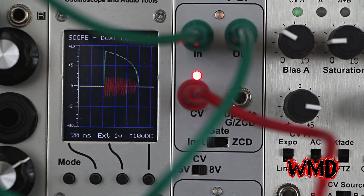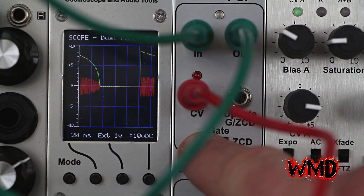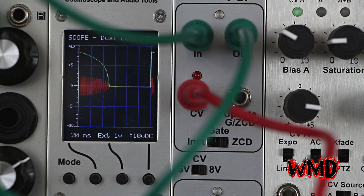Here's a patch using the gamma wave source, simply clocked with a very fast envelope from the Autobot. Turning on zero crossing detector — you hear all the pops and clicks go away.